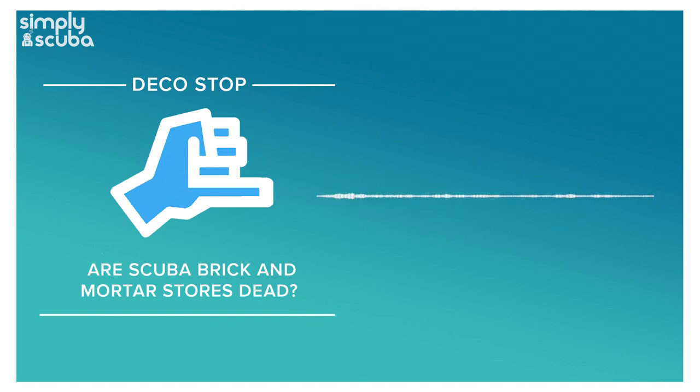Right now at Simply Scuba we have a special offer on the Aqualung Axiom BCD and the i300 dive computer. If you were ever umming and ahhing between the Pro HD and the Axiom — which is a great upgrade on the Pro HD — it's like 20 quid more now, so it's kind of a no-brainer. And the i300 dive computer is a great simple all-rounder, large screen, very easy to use and tough as nails.